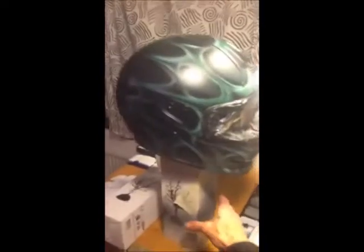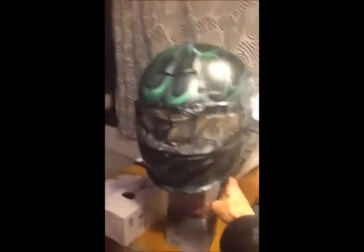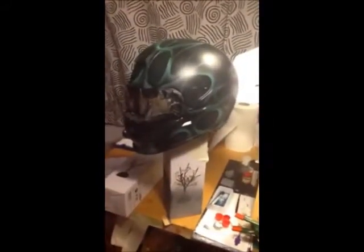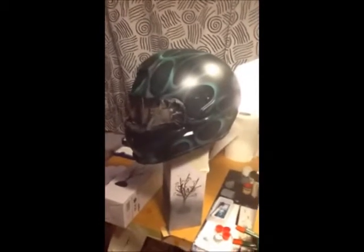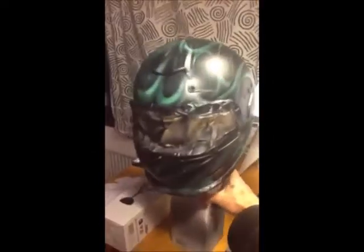This is the first layer of the green. I will show you in part 2 how you make the second and the third layer. I hope you will enjoy the next video like this.